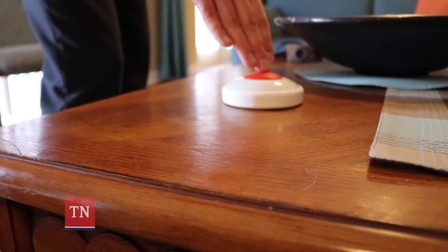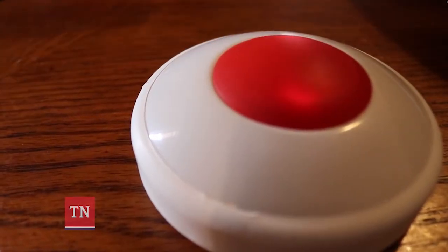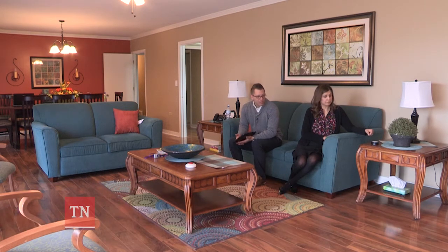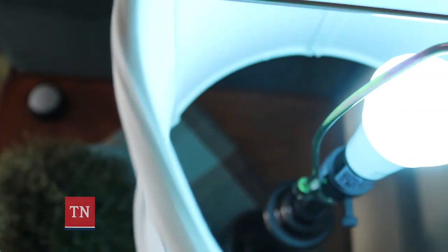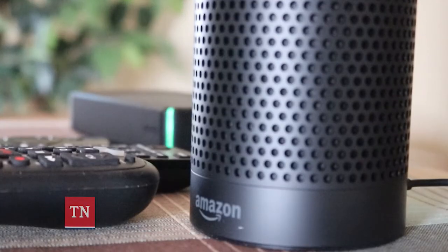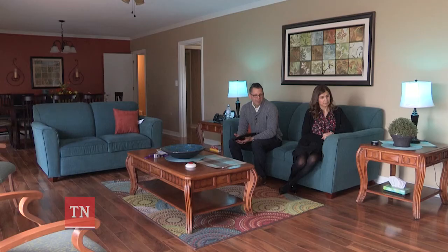Another way that we can do environmental controls is by setting up what we call an easy button, so that when it's pressed it can control different features in our environment. When we press this button it's going to turn off lights, turn on the lamps, and play a little music for us. Now we can sit back and relax and calm down from a busy workday.